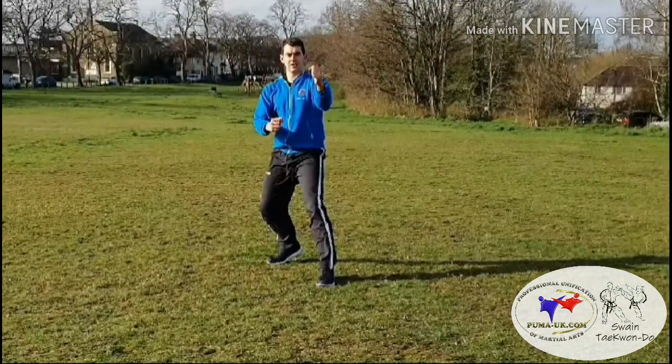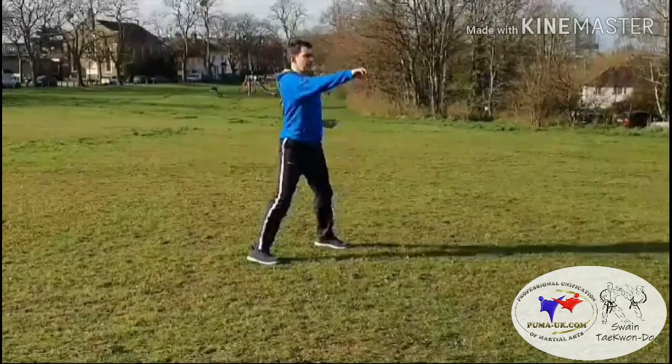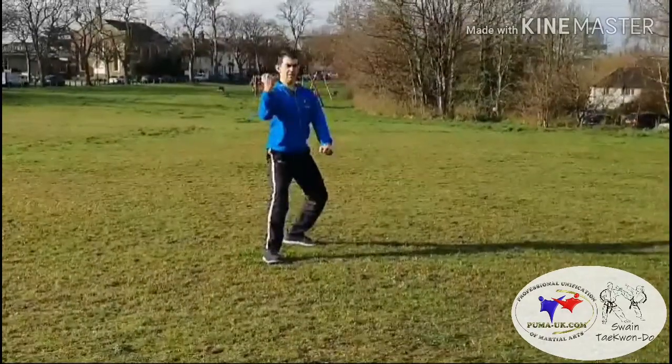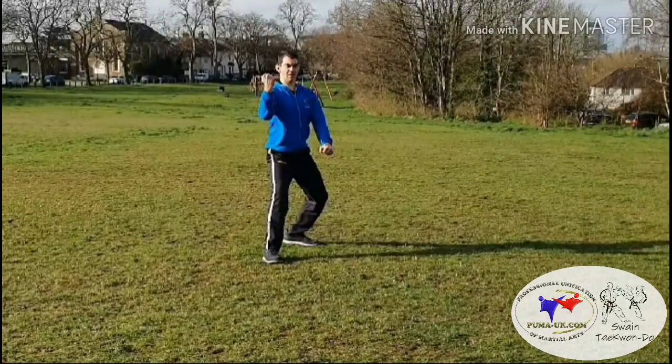Then we're going to move the left foot and repeat that combination of four techniques: palm pushing block, middle punch in sitting stance, and then L-stance guarding block, low block and middle block.